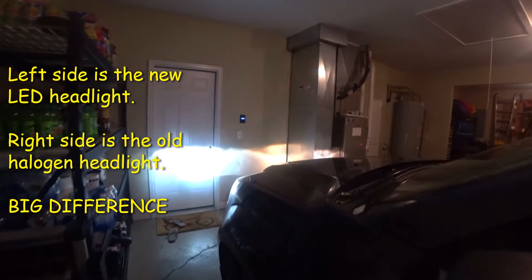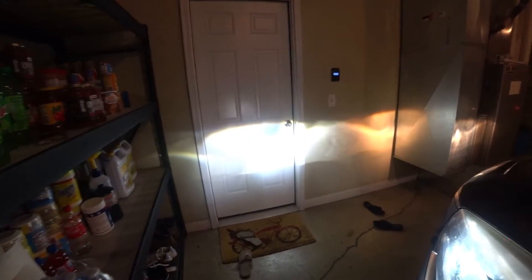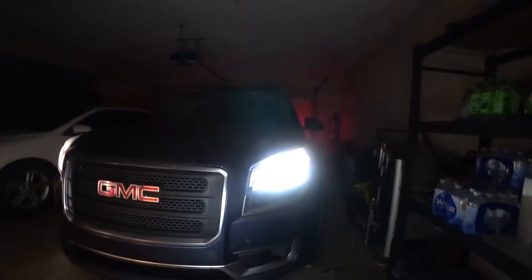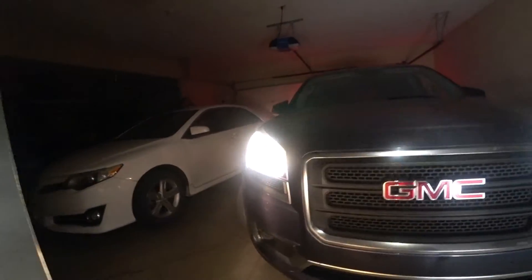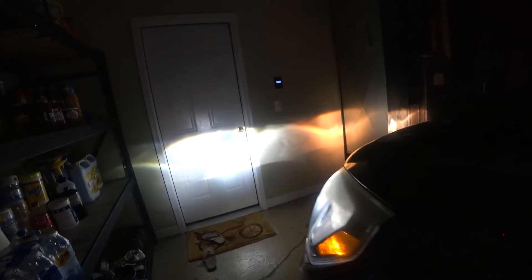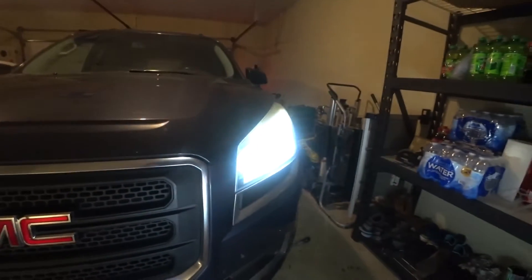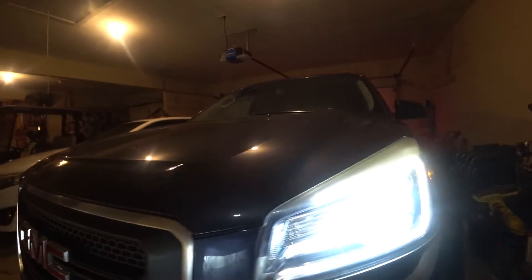Now let's test to see how bright it is. Wow — you can tell the difference! The left is the LED, the right is the old halogen lamp. You can see why I swapped it out. Now I'm going to go ahead and change the other side — same process, just rotate the tires in the opposite direction and swap it out.